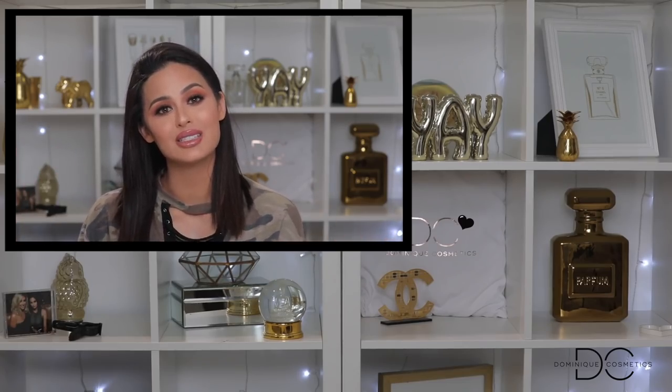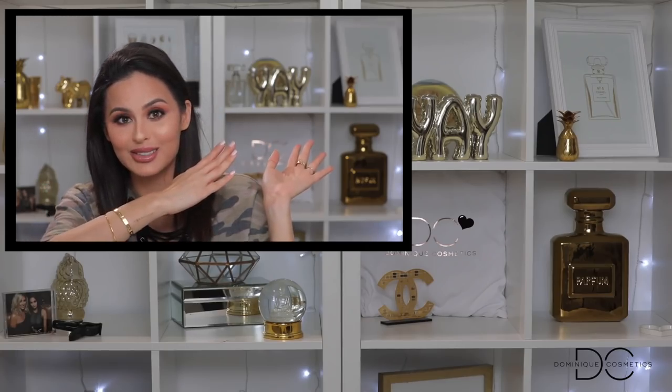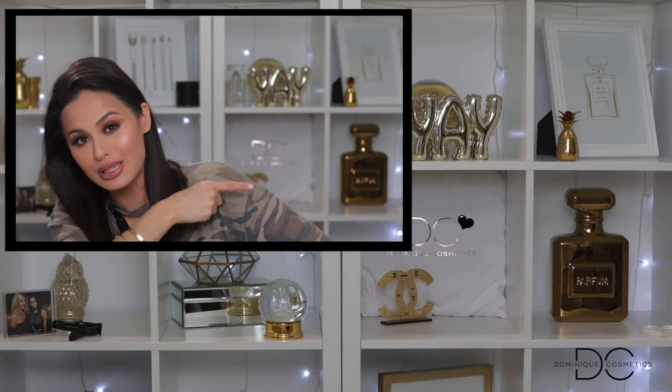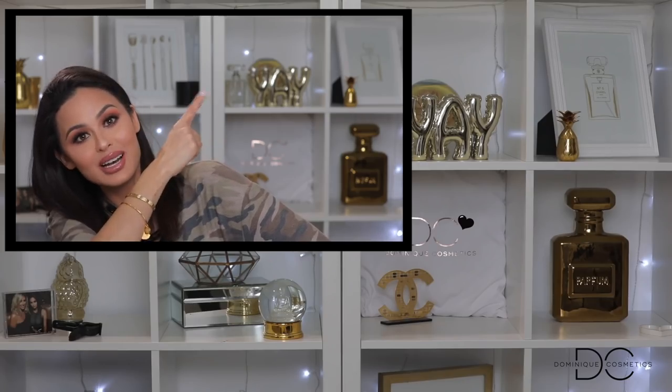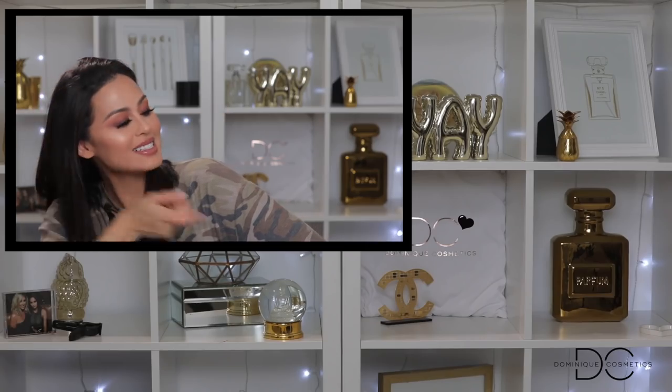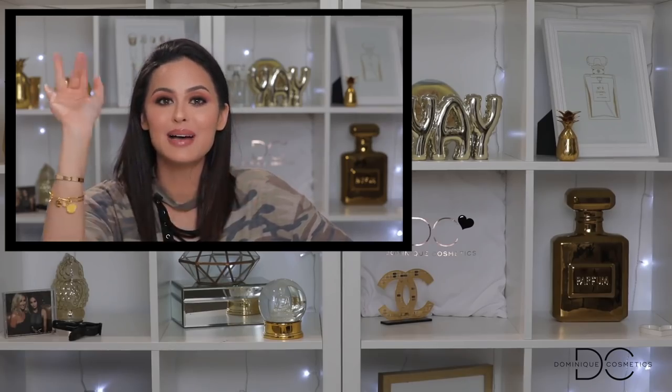Wait — did you see I have other videos over here? I have this one up here and this one down here. This is my last video that I just did — pretty awesome. Don't miss out on that, and this is another video you might like, so make sure you check it out. I will see you in the next video. Love you guys, bye!